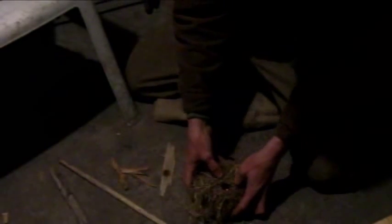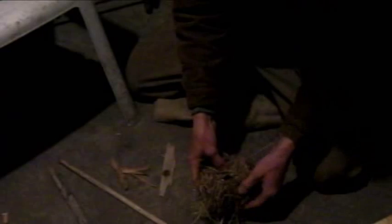Beautiful. Now I've got some kindling. I'm actually going to use a flat lighter — everything's wet, I need to get this thing going.